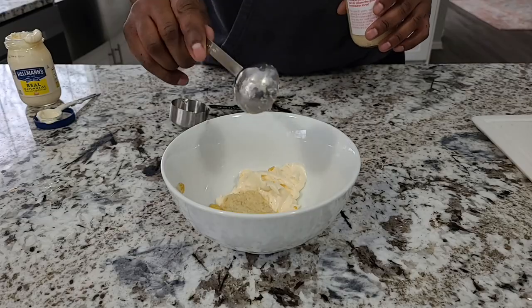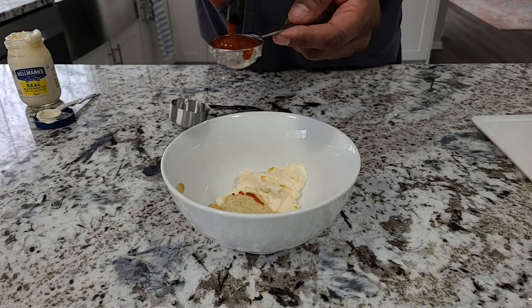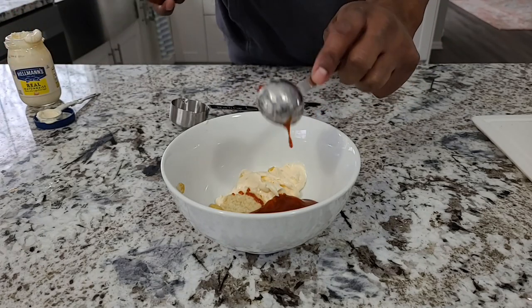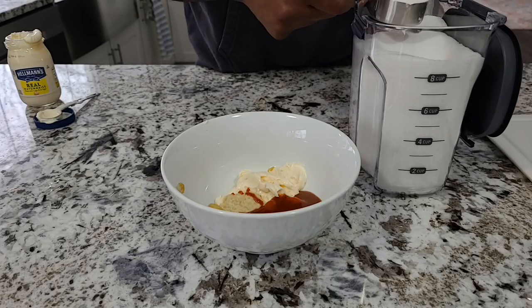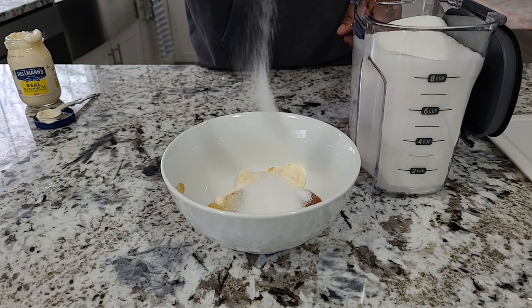Next up, we're going to add a little bit of horseradish — just a little less than a full tablespoon — and that's going to bring up a little bit of heat. Of course, you can't make sriracha slaw without the sriracha. Get about an eighth of a cup, or three tablespoons, down into the sauce. If you like it spicier, load up on the sriracha. You also can't make slaw dressing without sugar, so let's get about a quarter cup of plain white sugar in there.